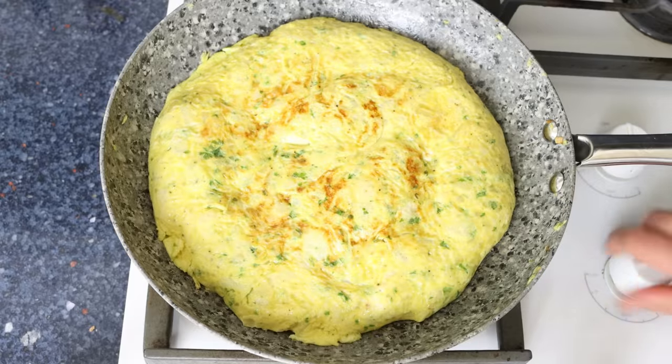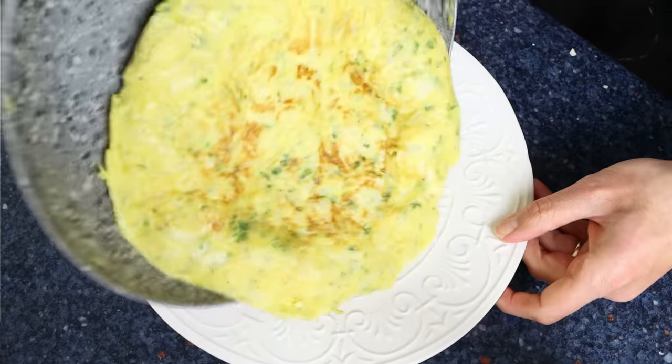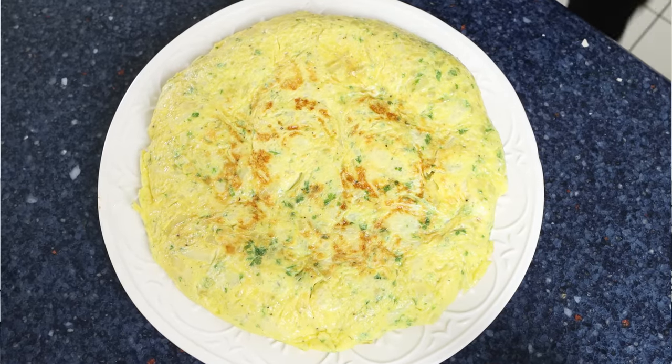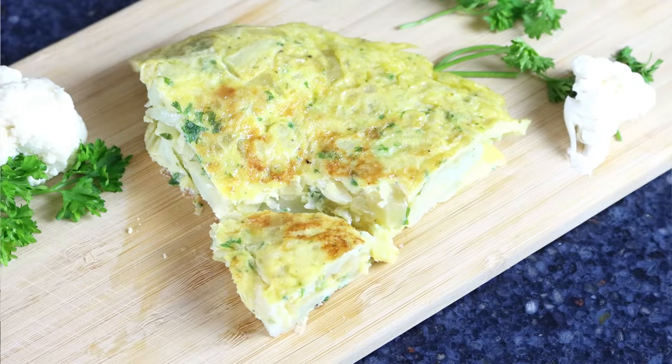Once the eggs are cooked through, remove the pan from the heat and slide the omelette into a serving dish. Check it out — tortilla de coliflor, a beautiful Spanish cauliflower omelette: super healthy, easy to make, and all done in a little over 30 minutes. Let's give it a try and see how it turned out.